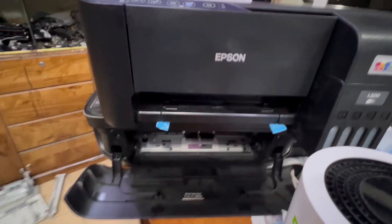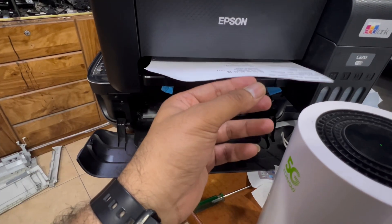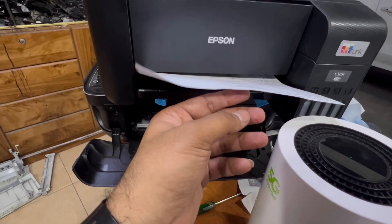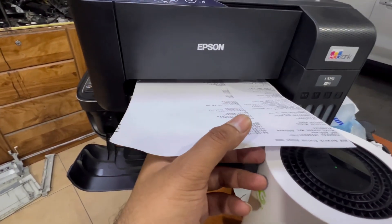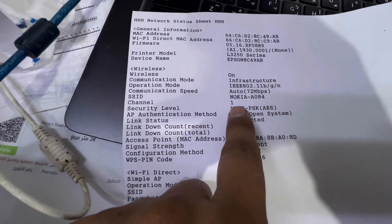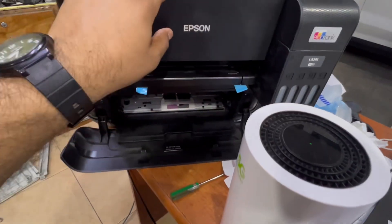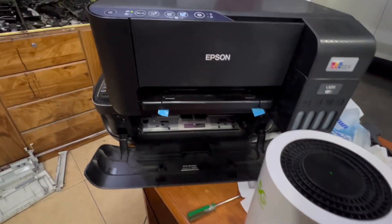It's checking the paper and will show all the network information. Look — the network name is 'Nokia' and it's successfully connected. This printer is now connected to the router. This is the WPS method and you can use it with any kind of router.